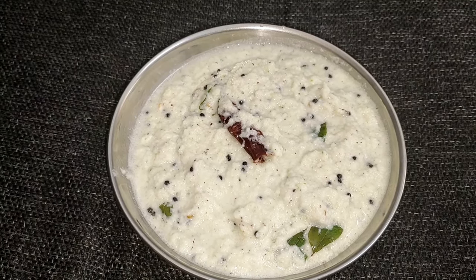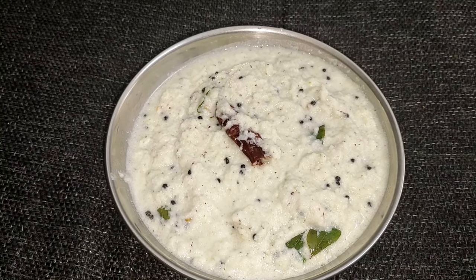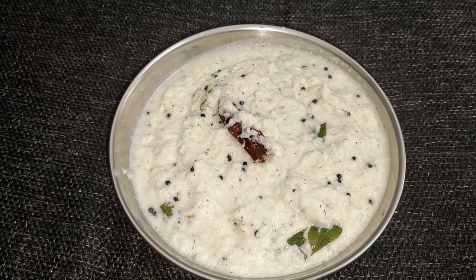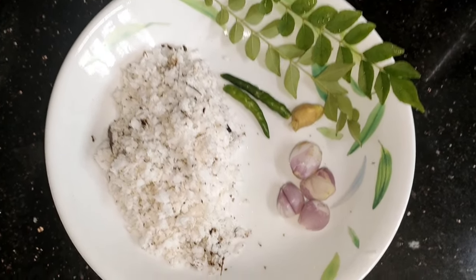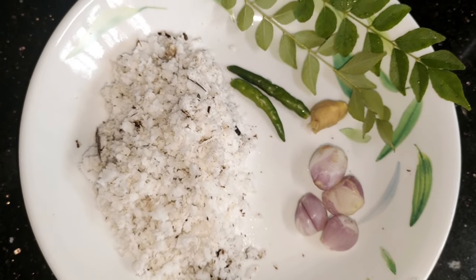I have to make a little dish. I don't really know how to cook, but I am doing this at home. I have the ingredients ready for this.